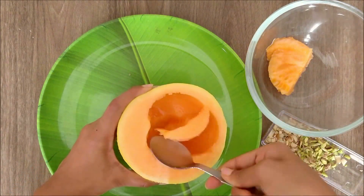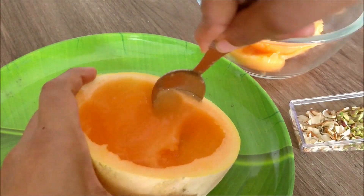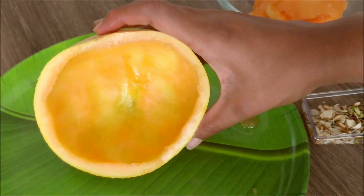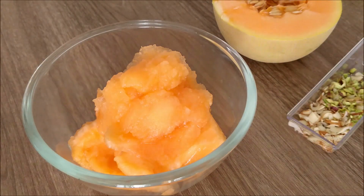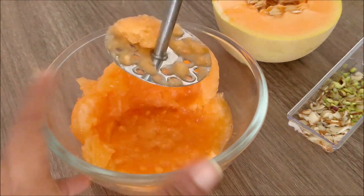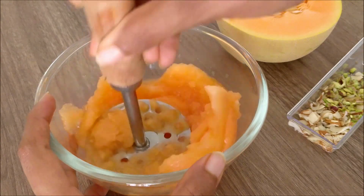Next, add a spoon to the pulp. I am going to mix the juice in half the musk melon. Next, mash the pulp. Add a spoon to the bottom and add a spoon to the juice.